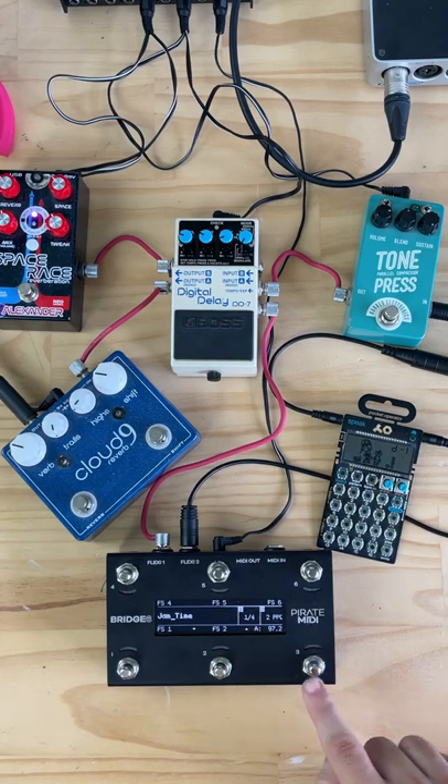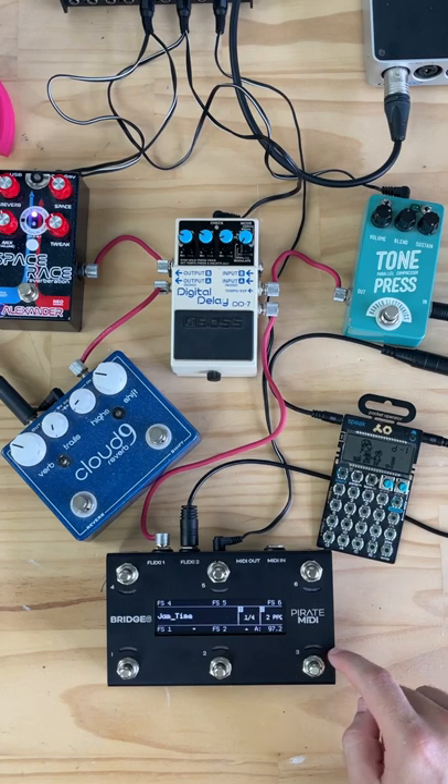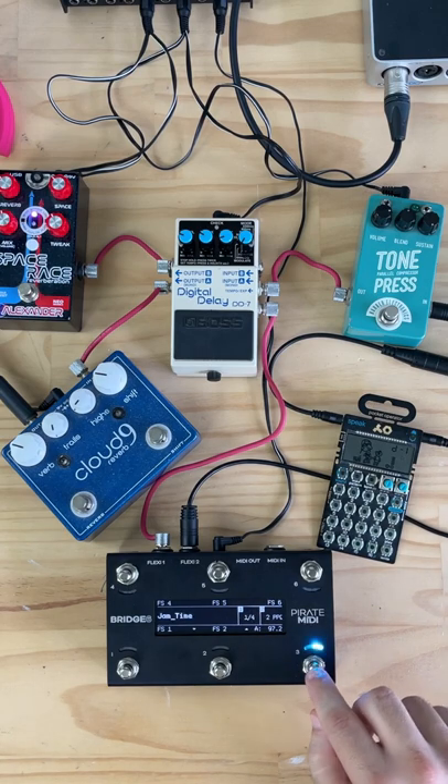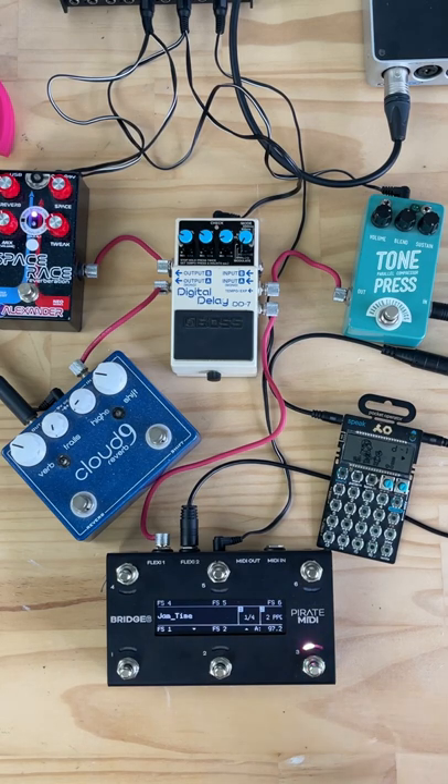We can start or stop the loop using the MIDI clock. You can see that it is currently in the stop configuration where the tempo is being displayed, but when we hold it down, we send a MIDI start command, and we also start the loop on the Pocket Operator.